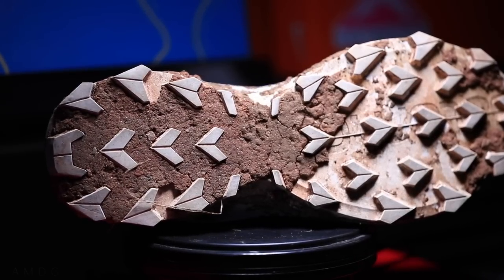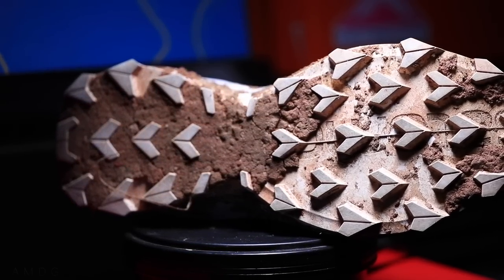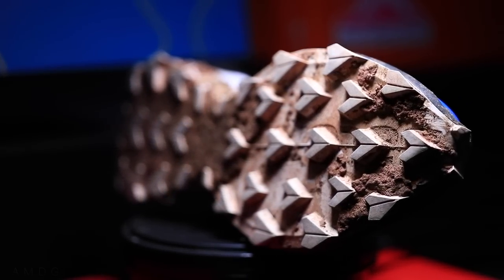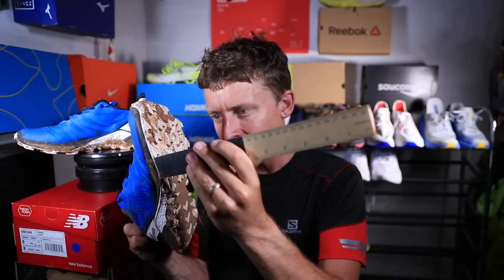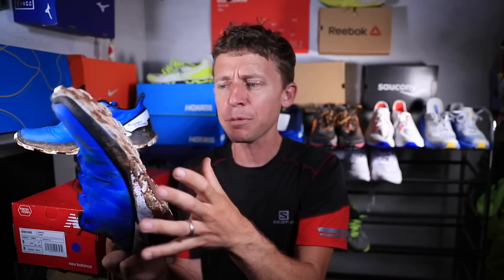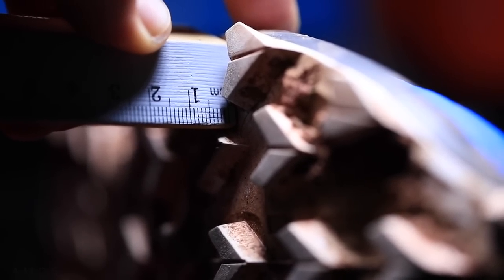For the outsole, it is aggressive. The outsole pattern is similar to the Speedcross lineup, but I don't think the lugs quite have the depth of the Speedcross. I'm going to estimate four to five millimeters — I couldn't find any information online about the lug depth — but it's pretty aggressive. It's the Contra Grip TD rubber on the outsole.